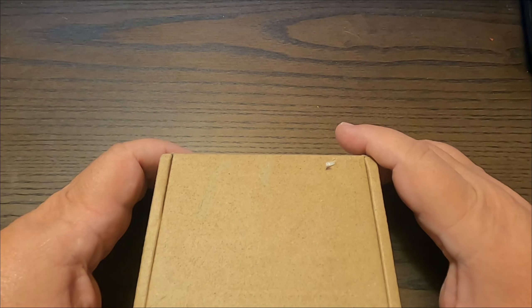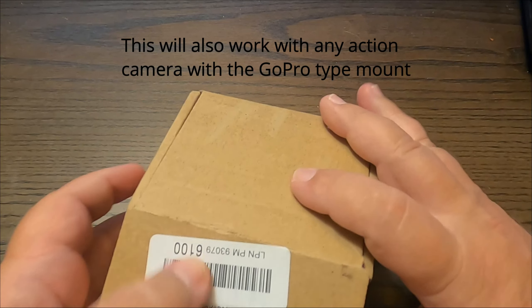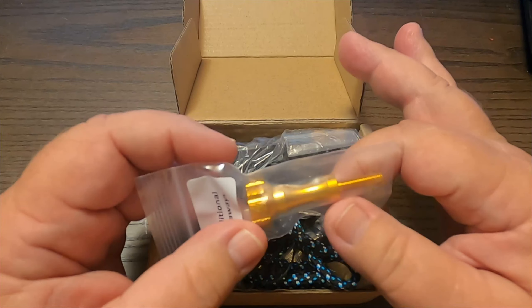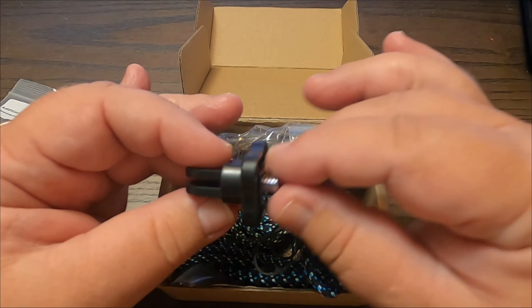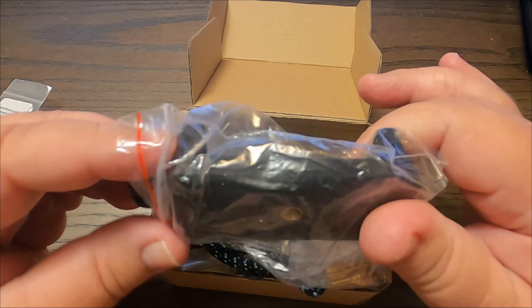I'm going to be checking out the AO SuperSnap Magnetic Action Camera Mount for the GoPro. Let's open the box up and see what we have. We have a gold-plated thumbscrew, a mount with a quarter-inch standard thread, and the phone holder.